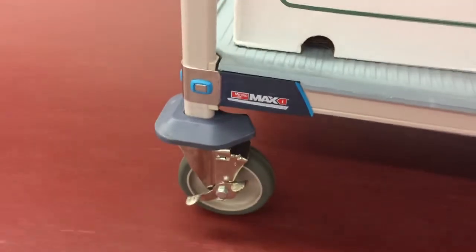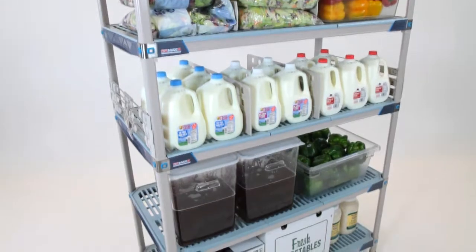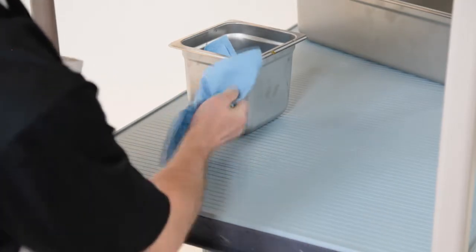Metro Max-I is ideal for mobile carts, all configurations of overhead track shelving, and of course wet environments. It has removable grid mats or one-piece solid mats for the best spill containment and cleanability.